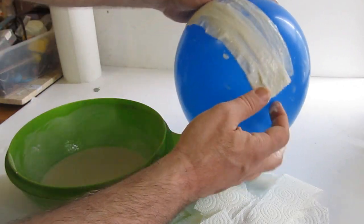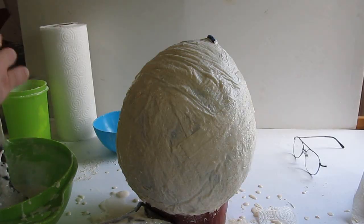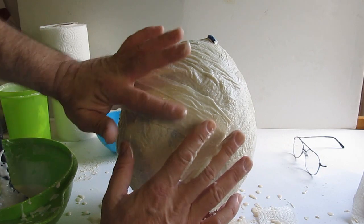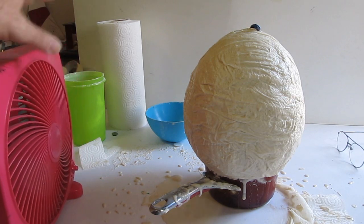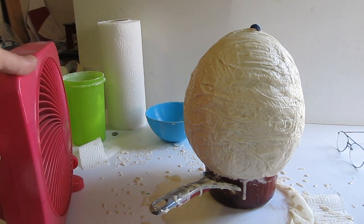I actually did two coats of paper mache on this. I did one coat where all the strips are vertical, let it dry, and then I did another coat where all the strips are horizontal. So this egg is nice and strong. You almost got a dragon egg here. Use a fan if you want to dry it quicker.